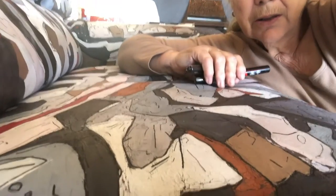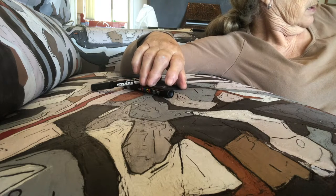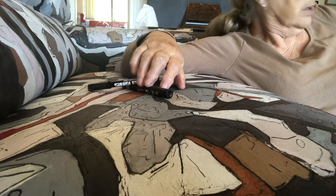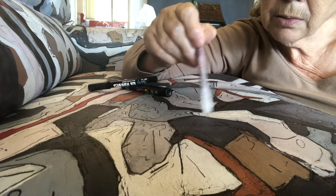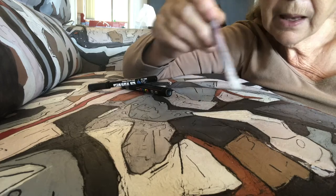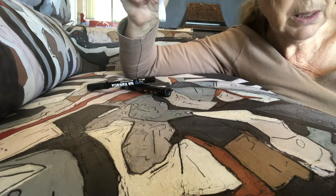Sometimes as I'm painting I actually refresh some parts and others I change. Sometimes I sand it down, and sometimes I give it a completely new look.